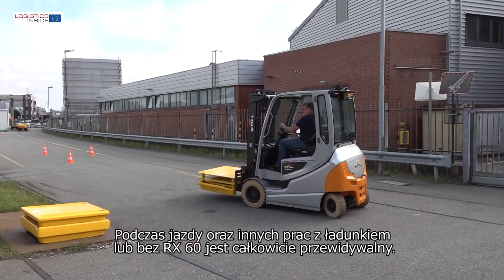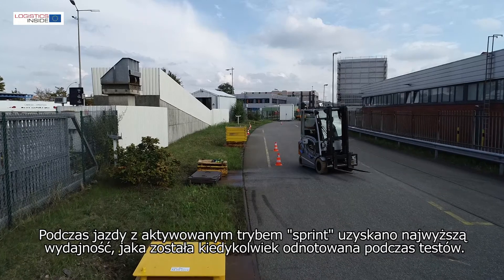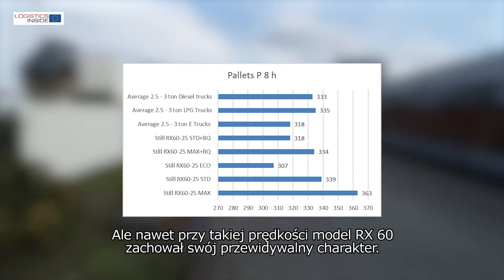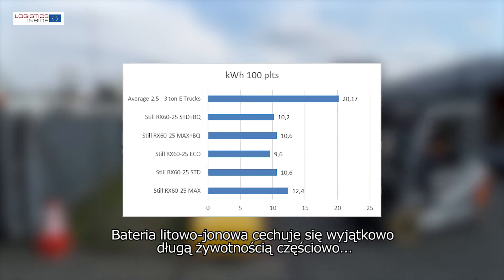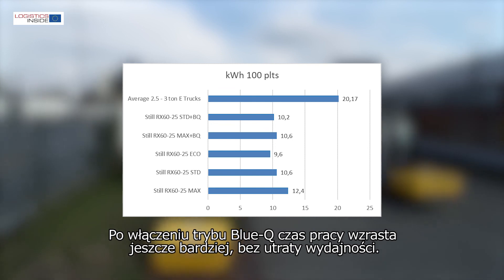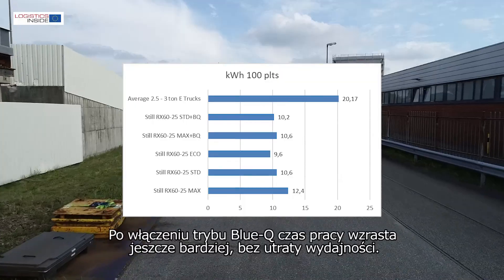When driving and working with or without load, the RX60 does exactly what you expect. In driving mode max plus sprint we score the highest productivity ever — no diesel, LPG or electric forklift truck has ever been faster. And even with these speeds the RX60's predictable character is preserved. Partly thanks to the high degree of regeneration and energy-efficient construction, we get a long service life out of the lithium-ion battery. With the BlueQ mode on, the uptime increases even more, while the performance remains just as high compared to other trucks.